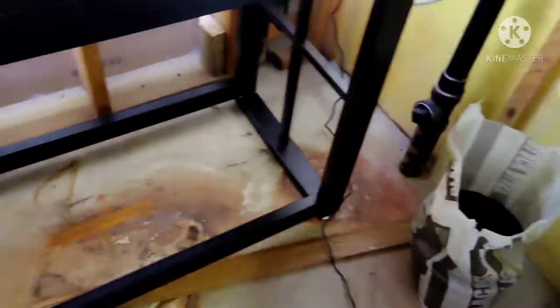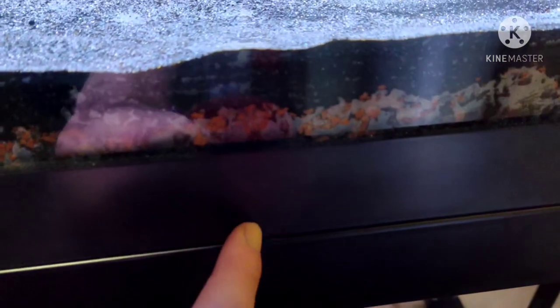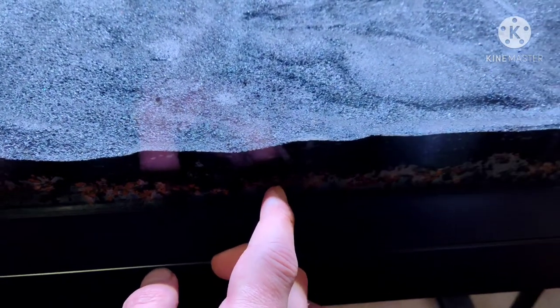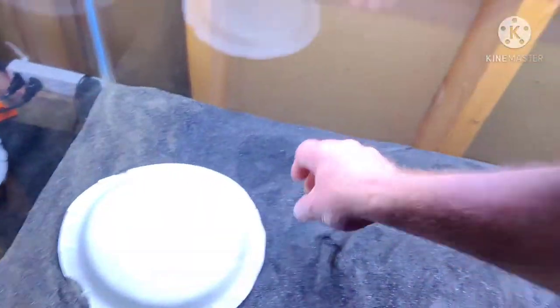Welcome to part three of the substrate layered special. I have the black diamond blasting sand, and as you can see, about a half inch of the fluorite below this. This is how deep it is — about an inch and a half of the organic soil, a half inch of the fluorite, and then almost an inch of the black sand. Now I'm going to show you some tips when you're filling this and what's going to happen when you start pouring water in.